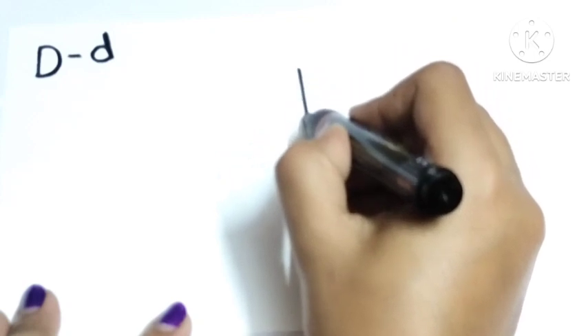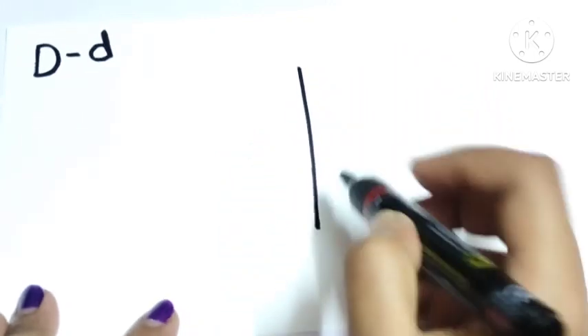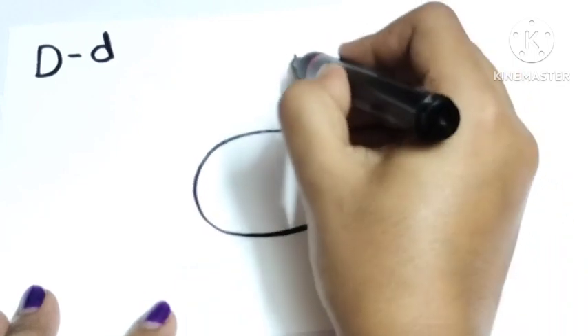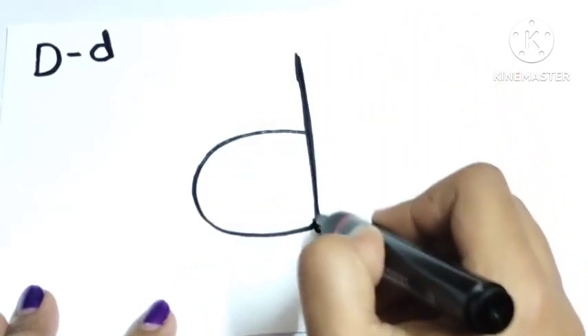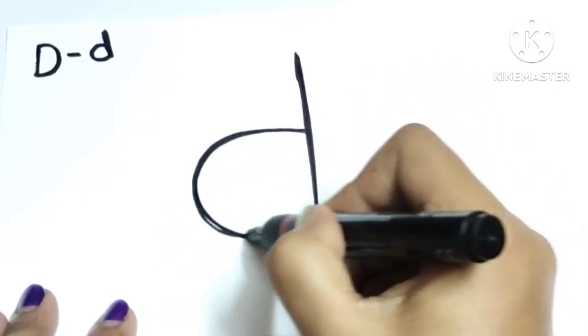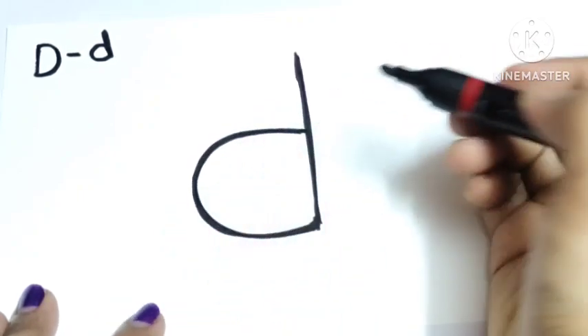Today I will teach you how to draw a beautiful dinosaur from the small letter d. Here I draw a small d in a big size, then I will draw the dinosaur from this d letter. So follow my every step and try to draw with me.